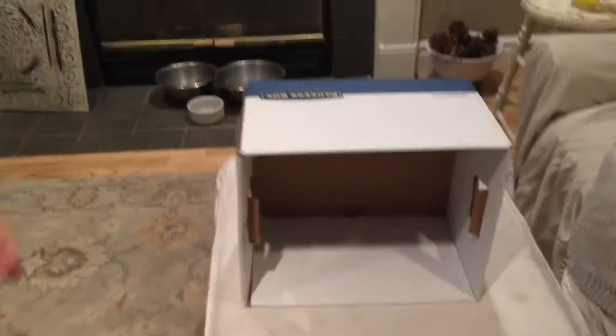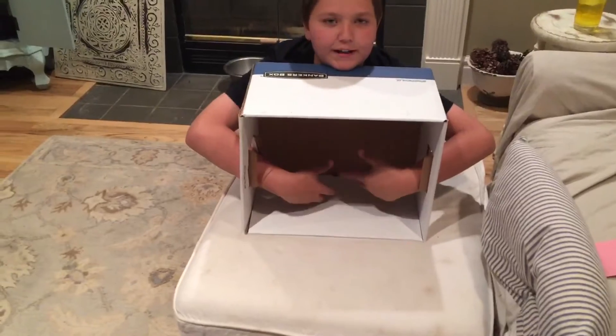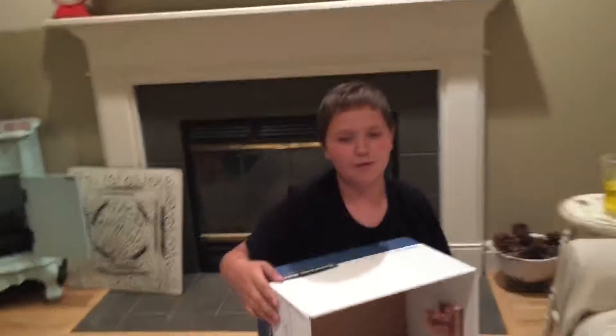Warning: this video is clickbait. So today we're going to be doing the 'What's Inside the Box' challenge. Basically, we have this box here, and I can't see anything inside. I just put my hands through and try to feel around, then guess what's in the box.